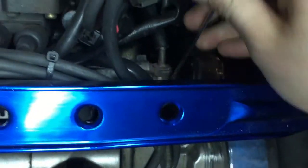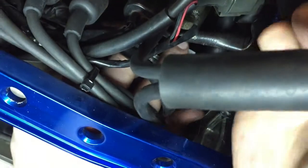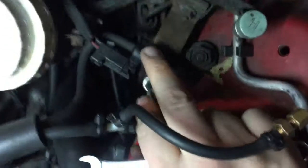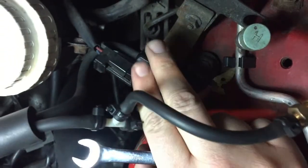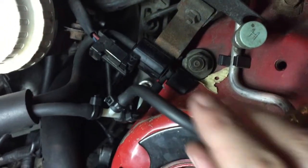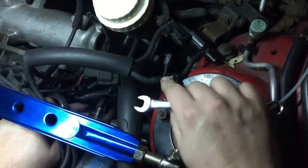I'm using a 10mm wrench to pull off the two bolts that hold that on there. Once those are loose, the next step is to delete this solenoid here that's connected to the stock FPR — it's no longer going to be needed. We're going to reroute the vacuum line that runs through that directly into the intake manifold.